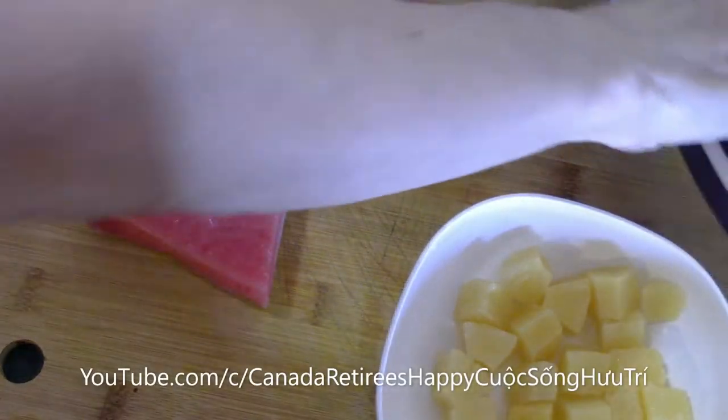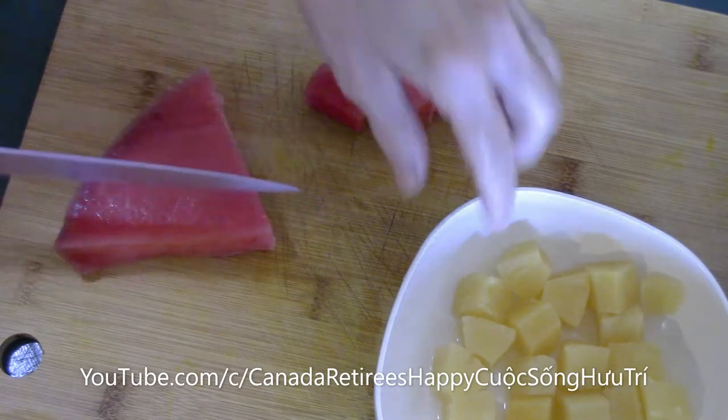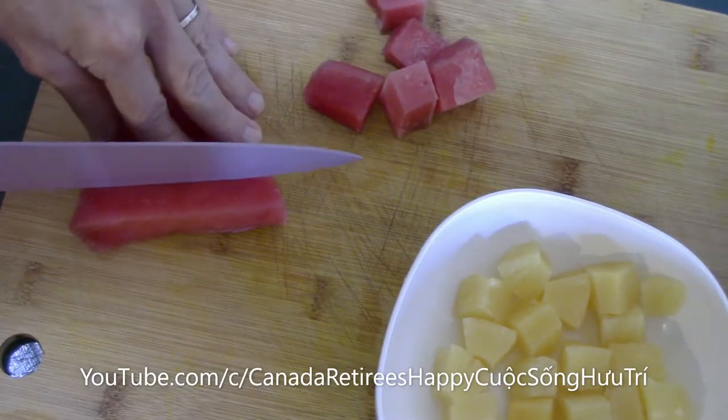What are you doing today? I am making a tuna and pineapple. I've got tuna small. Tuna square.